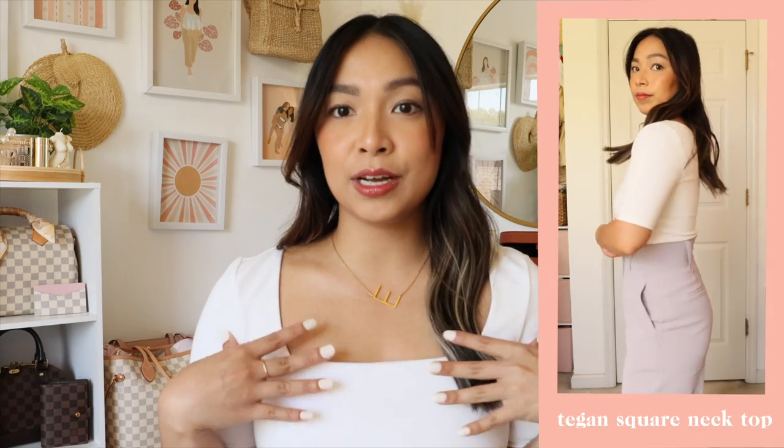It's the Tigan square neck top and I love it because it's very flattering — it cinches everything in but it's not restricting. I did get this in a size small because I wanted the top to be form fitting. Sometimes if I get a size bigger it's a little longer, especially in this area, so with this one I think it's just the right size lengthwise.